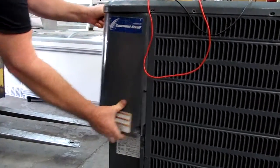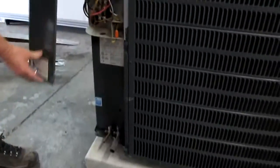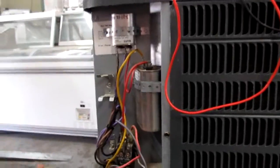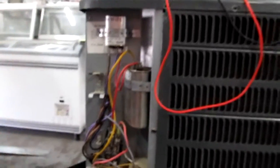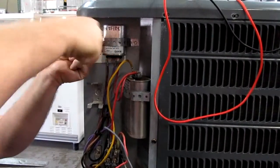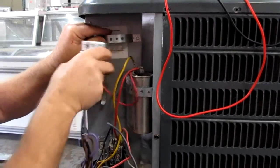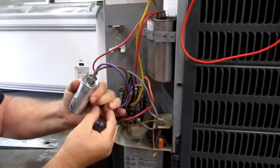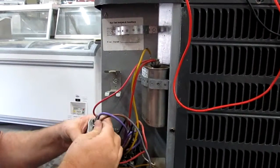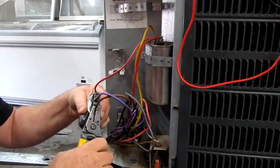This is a Goodman air conditioner. All units have service panels right above where the Freon is. Here is your capacitor. Make sure the power is off, then remove the quarter-inch screw — some are 5/16ths. Take a picture or write down the wire colors: brown, purple, and red. Then remove the wires.